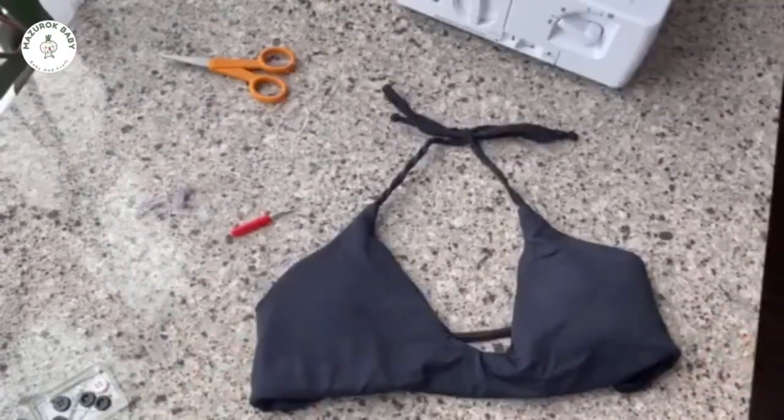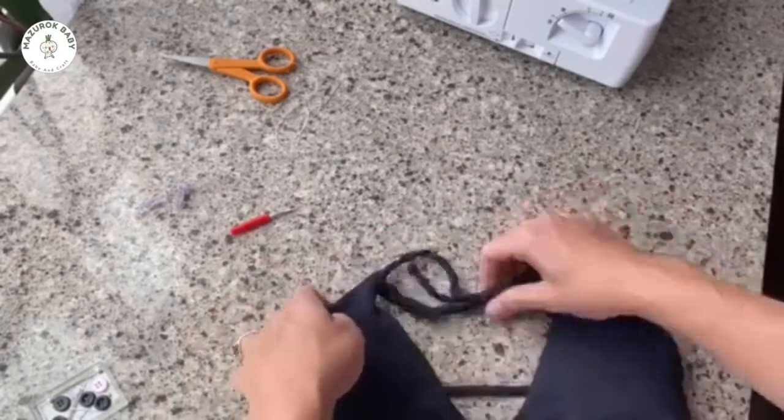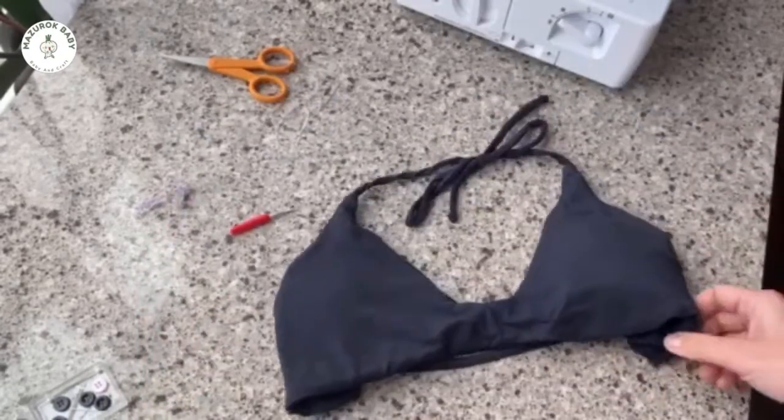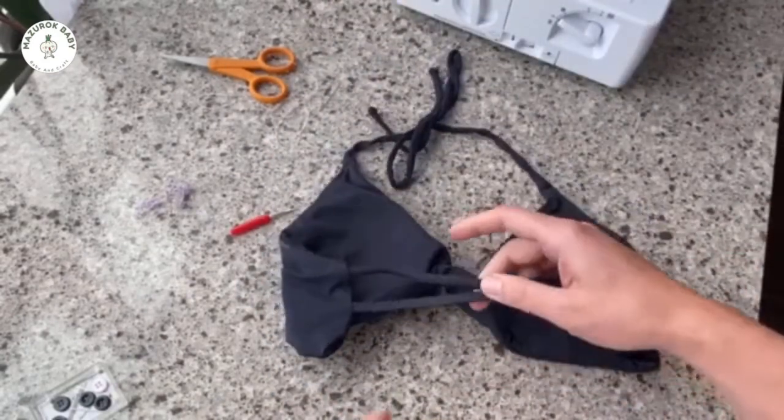Alright guys, I'm back with a top that I actually like. As you can see I've worn this so much and we're gonna try to copy it. This is the front, this is the back — two straps.